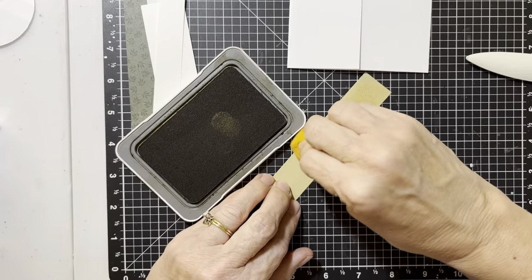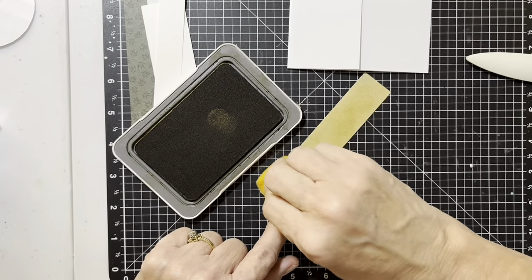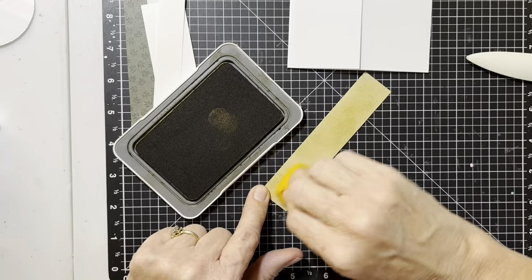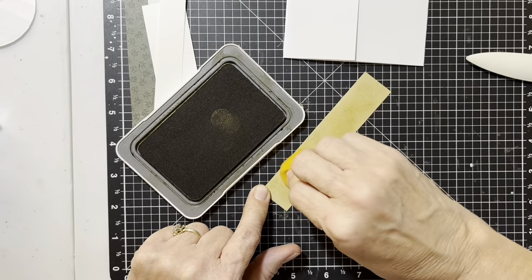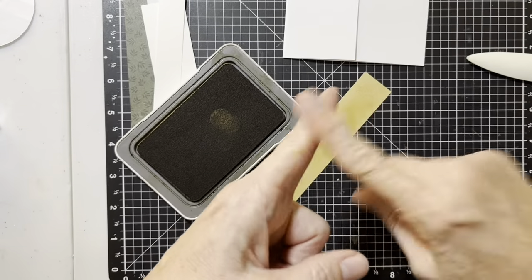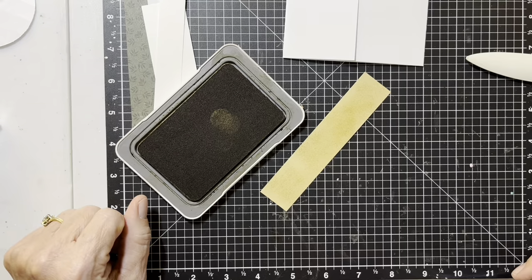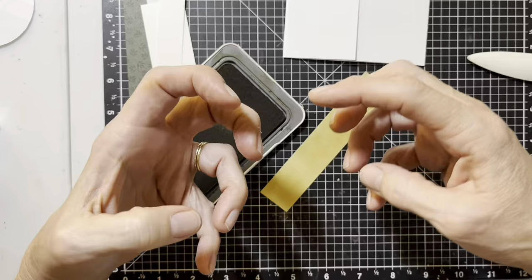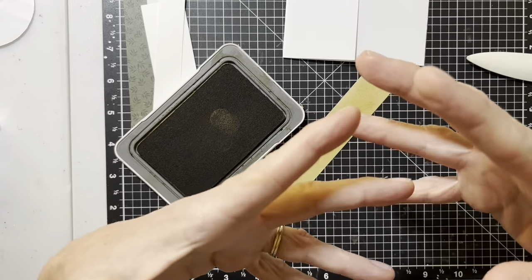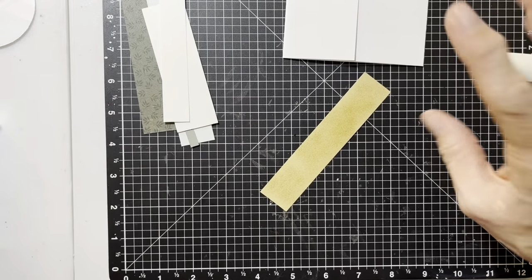Another thing you could do — remember we just did that dry embossing on card one — you could draw some lines with dry embossing on that. You could take your shimmer brush and tap on it and do some cool background on that. There are so many different ways you can utilize your products to make a texture look or a background not be so plain.